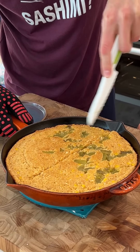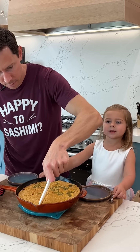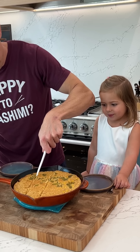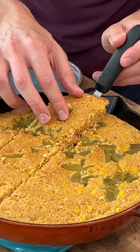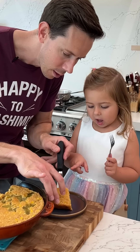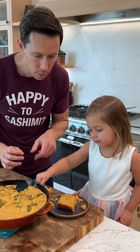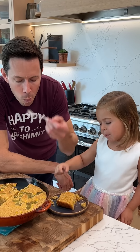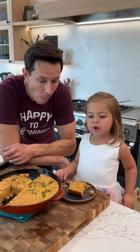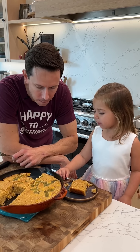Rosie first, always. She's cutting pieces for everyone — she's such a good host. Look at that! Is it hot? It's a little warm — cut a piece and we'll blow on it. It's good. Wow! Oh man, the chili pepper's nice, Rose. This is beautiful.